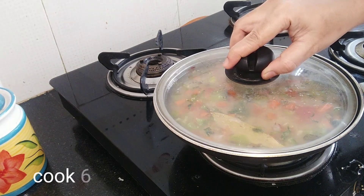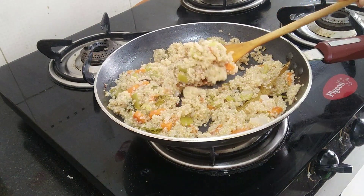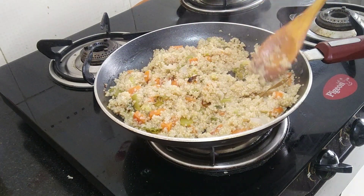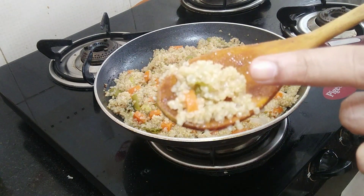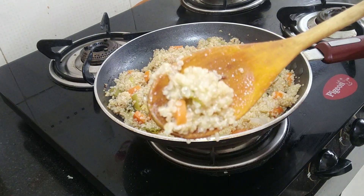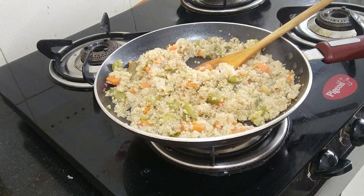Now we will cook for 6 to 7 minutes. After 6 minutes it will be perfectly cooked - the grains will look just like rice. After cooking, it will have a little bite to it and will be transparent. If you try it, please let me know in the comments section.